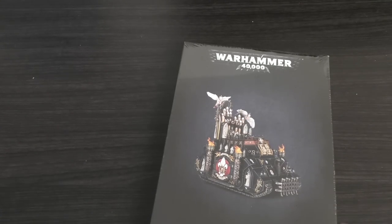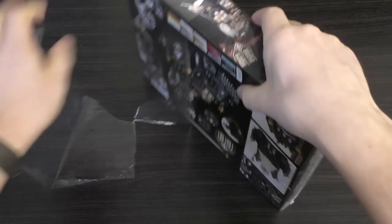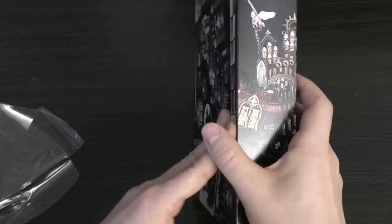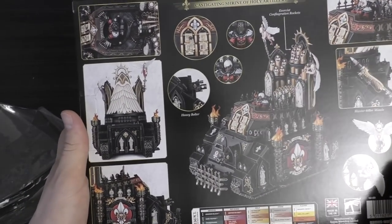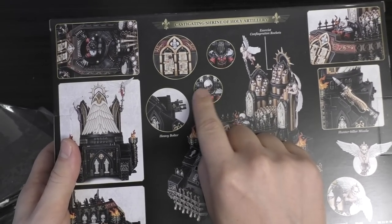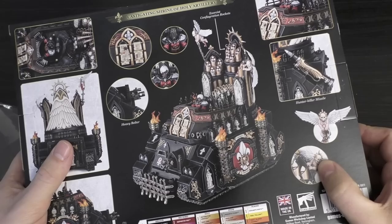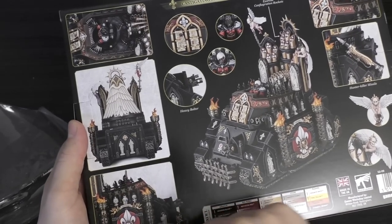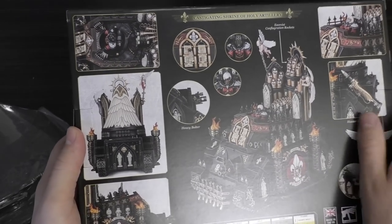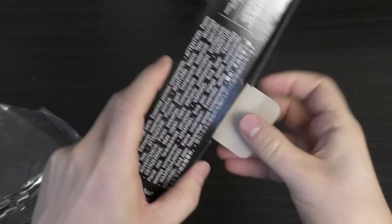Let's unwrap and unbox this. It's a lovely-looking box with pictures of the Exorcist tank. It's so far removed from a Rhino — it'll be interesting to see the Rhino chassis in here. On the back of the box there are different head options: a sister with an organ helmet, one without helmet, and another one playing the keys. You've got a hunter-killer missile, a couple of cherubs, the heavy bolter at the front, iconography on the sides, angel wings, and keys.